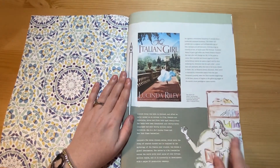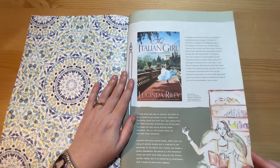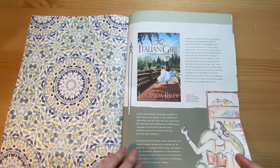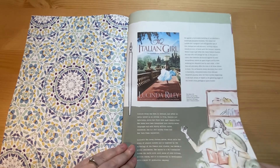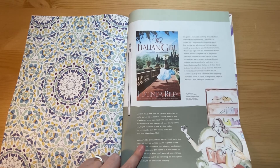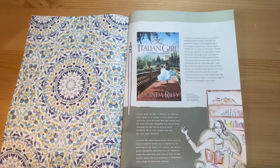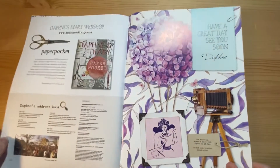The author this month is Lucinda Riley — she's an author I've always wanted to read. I've found some of her books in the charity shop, so I've bought a few including this one, and I'll add it to my ever-growing pile of books to read. I've also bought the first one in the Seven Sisters series, which is mentioned here — they seem quite summery books, so I'm looking forward to reading those over the summer.